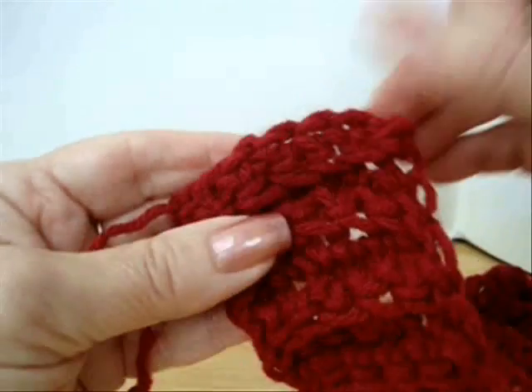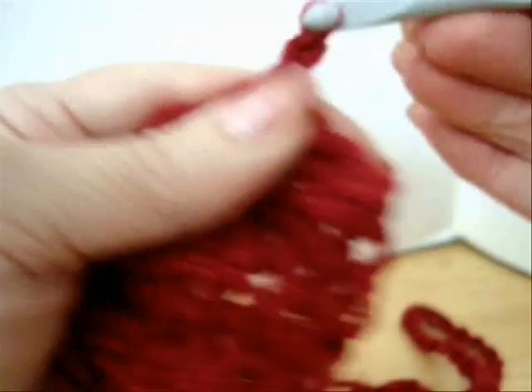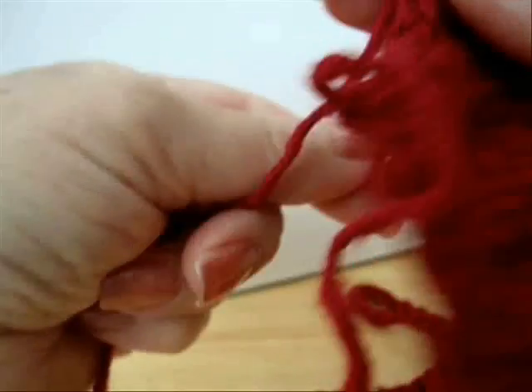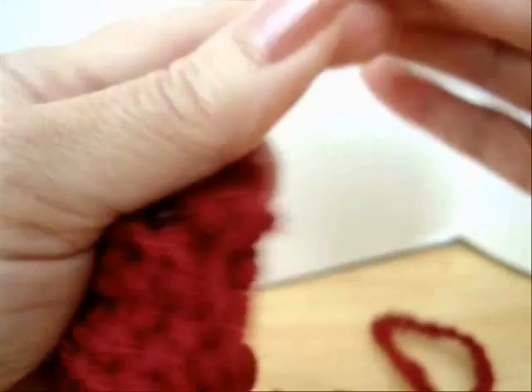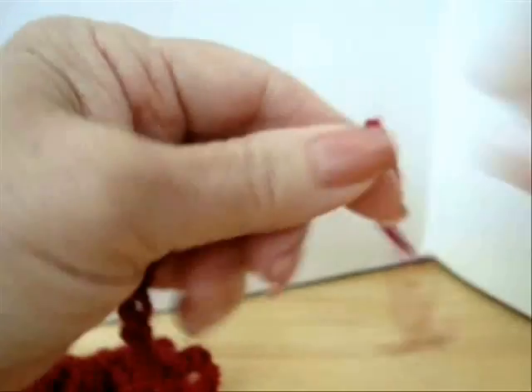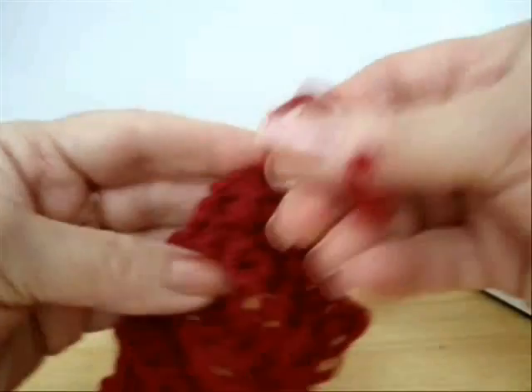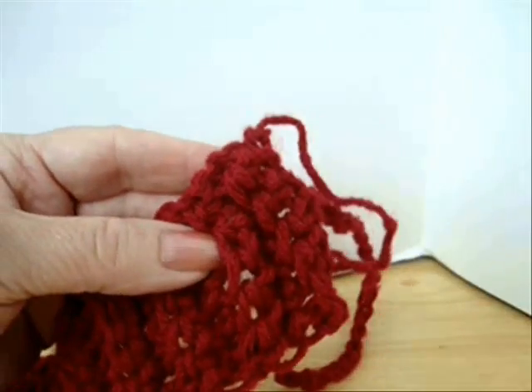Now on the opposite side, in the center stitch, pull the yarn through, take one stitch with both of the yarns, and then I'm going to chain 25. I'm going to tie a knot in each end of the chain and cut off the extra yarn, and weave this yarn end into the finished work.